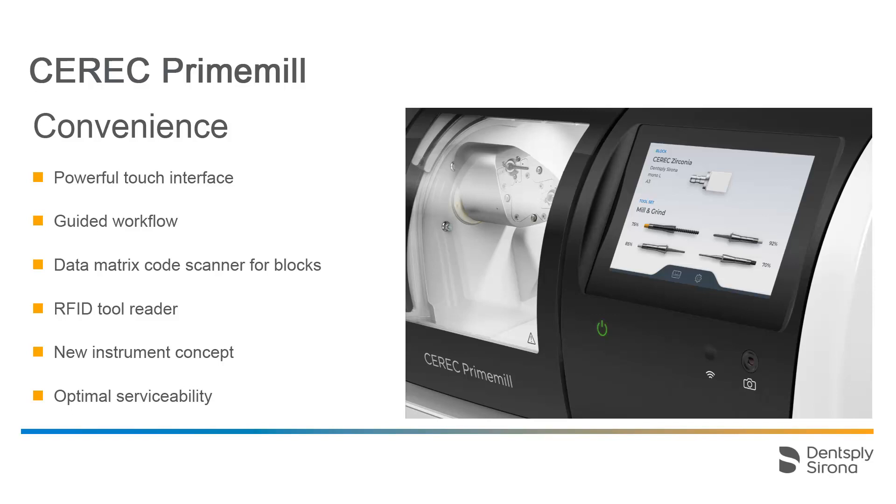The integrated data matrix code scanner is able to quickly scan blocks that are equipped with the corresponding code, thereby facilitating rapid progress in the workflow.